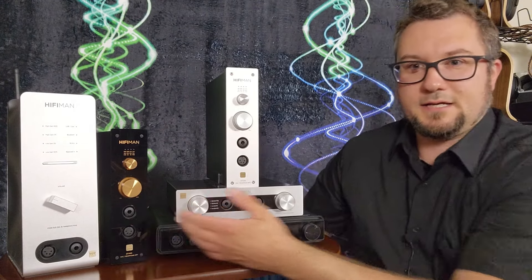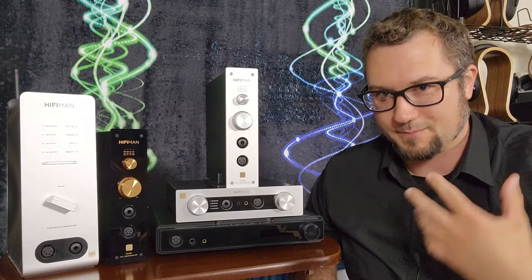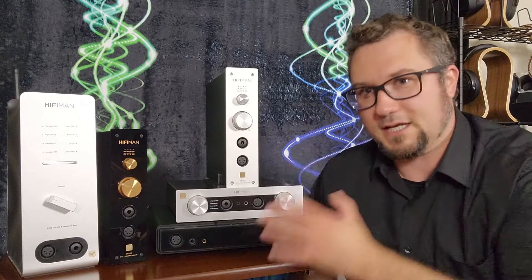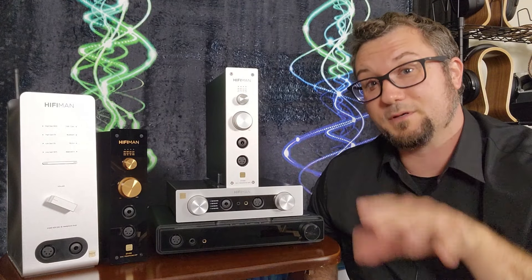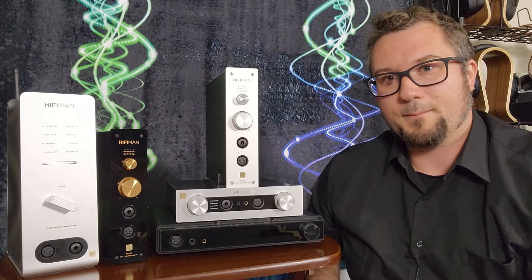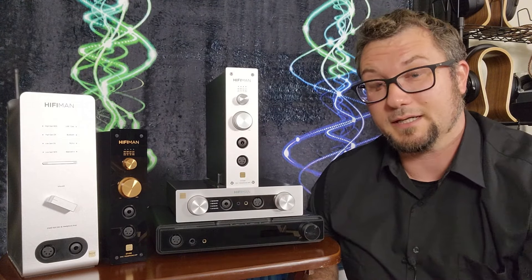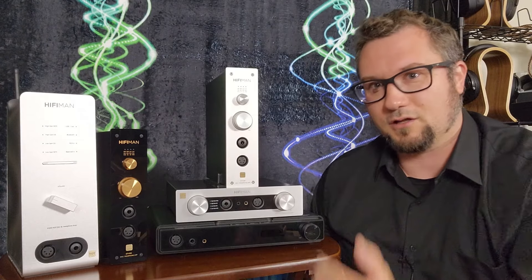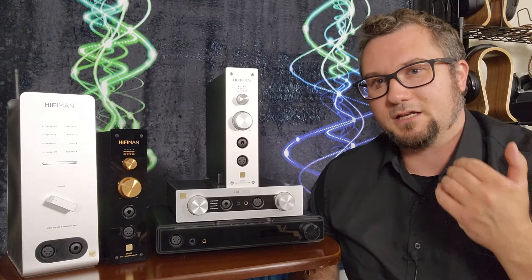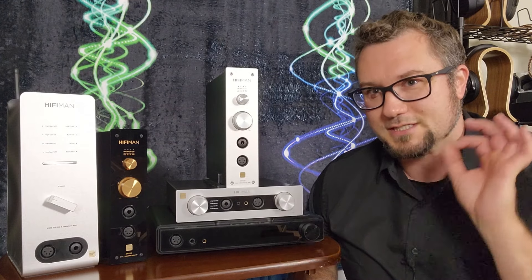The EF499 takes after the sound of the EF400 and the Serenade, but doesn't have quite the technical chops of those two. You can tell sonically it's the entry-level unit. That doesn't mean it sounds bad — it sounds pretty decent — but the true value of the 499 is that it sounds okay, has a pretty capable amplifier, and also has a pretty decent streaming implementation, all at $300. That's actually a pretty good value.